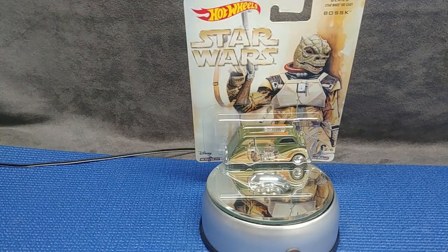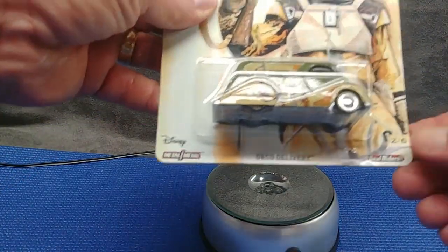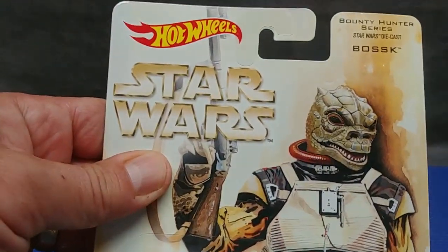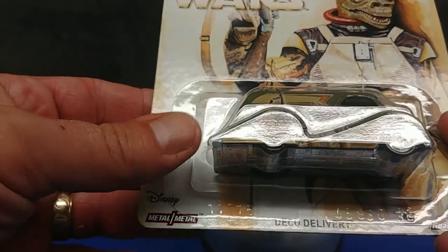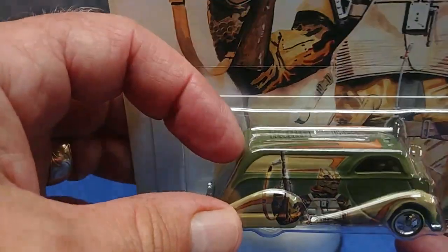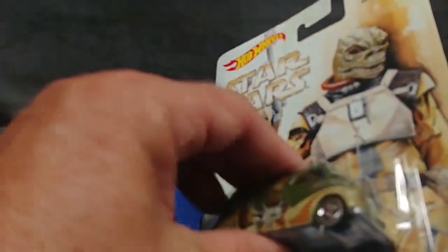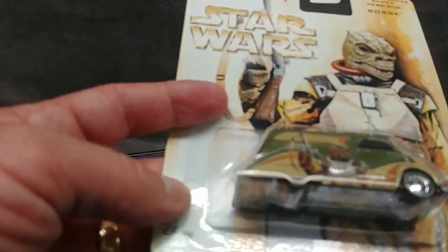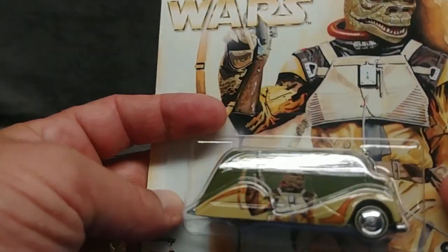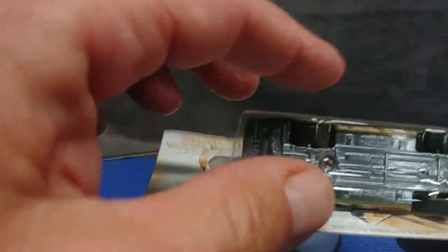All right, what do you say we have a look at the Hot Wheels Star Wars Bounty Hunter Series number two of six — Bossk. We have here a Deco Delivery Van. This might be made by a company called Divco back in the day — that being the manufacturer of the real vehicle. Anyway, they call it a Deco because of the art deco swing-back fenders and the overall design.